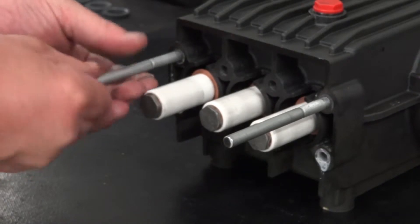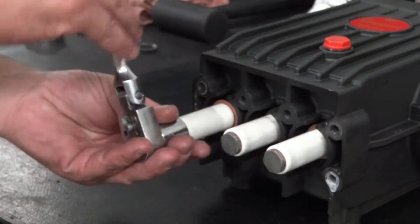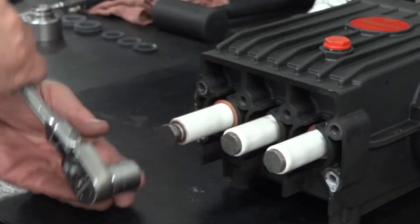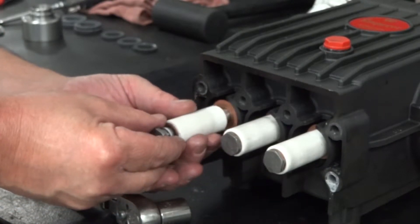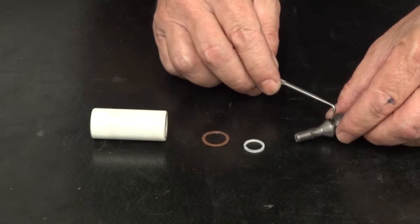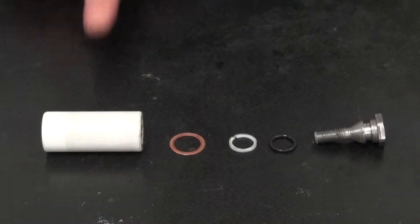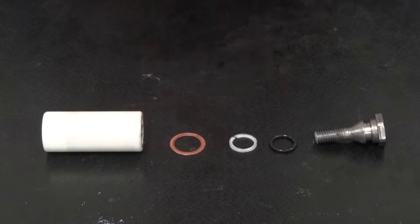Remove the two support pins. Use a ratchet with a 17mm socket to loosen and remove the plunger bolt and the plunger. Use a pick to remove the backup ring and the O-ring from the plunger bolt. The parts of the plunger assembly are the plunger, a copper washer, a backup ring, an O-ring, and a plunger bolt.